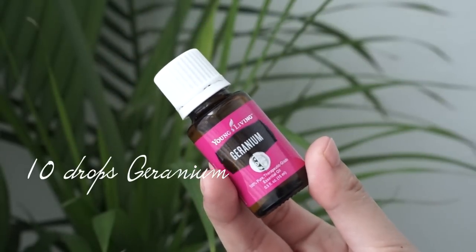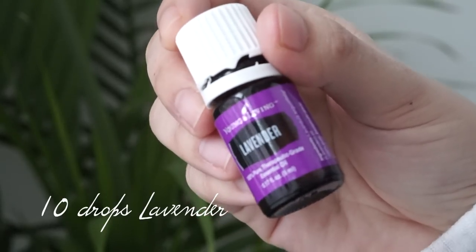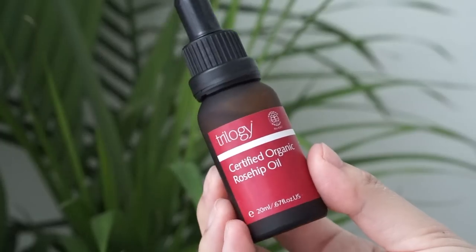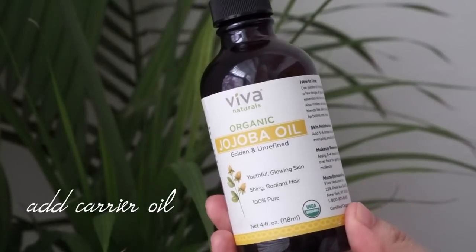You're going to need geranium, frankincense, lavender, lemongrass, and as a bonus you can add some rosehip oil as well, but you don't have to. Then fill up with jojoba oil or your carrier oil of choice.